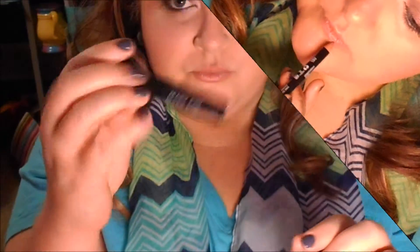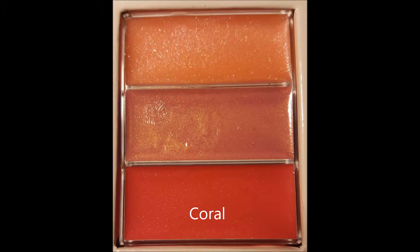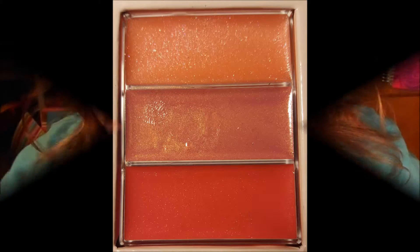Now we're on to mascara — I'll use the Maybelline Pumped Up mascara and then go right in with Mary K Lash Love right over top of it on both upper and bottom lashes. For my lips, I'll use the NYX Peekaboo Neutral liner, follow that with Mary K Pink Moonstone, and finish with the coral lip gloss from the palette. Overall I was happy with the lip combination; I just wished it had been a little brighter, but overall it was really nice.